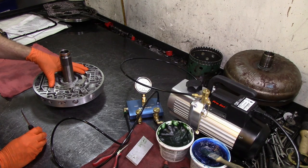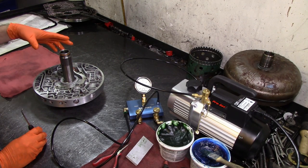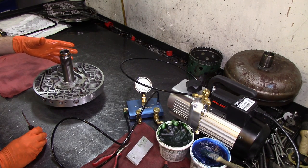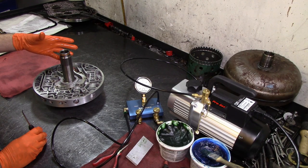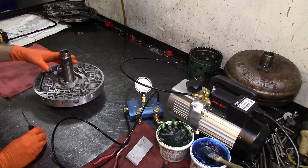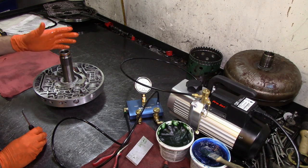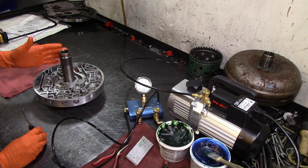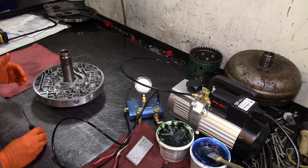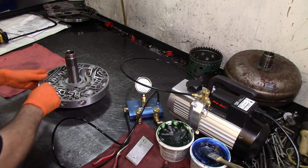Another thing I forgot to mention: the guy who did this transmission had the pump worn out and replaced it with a replacement pump, but this is an earlier model — an '03 to '04. The transmission's solenoid body was an '07 and the outside of the case had RF8, so it was a 2007 or 2008 model. The pump purchased for that unit was the '05 and up, so we now had the correct pump installed, but this is the earlier pump.